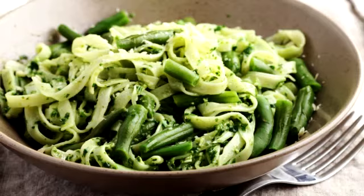Directions: Trim and half your green beans. Steam green beans for about 10 minutes. Remove the top of the steamer with beans in.